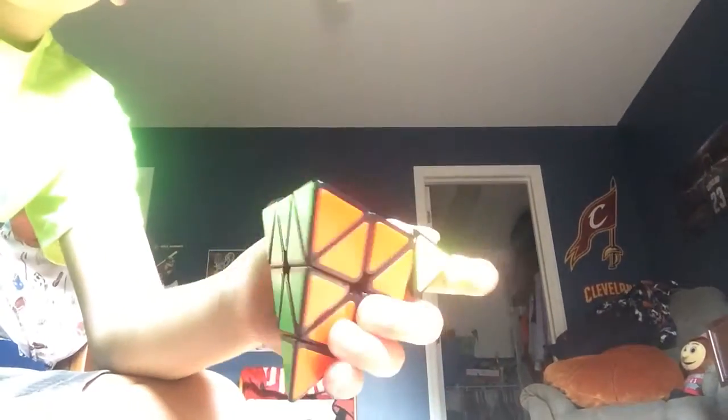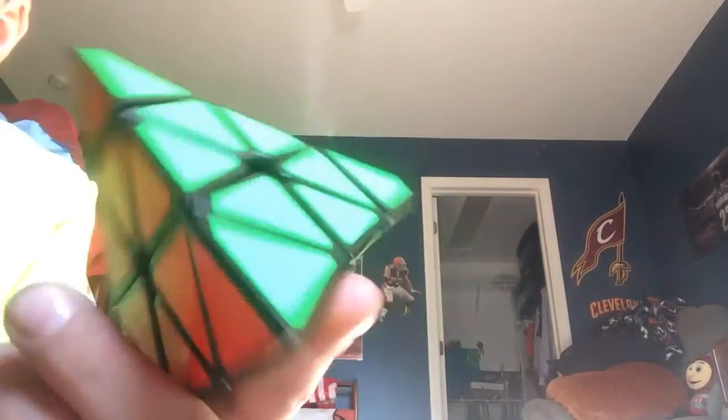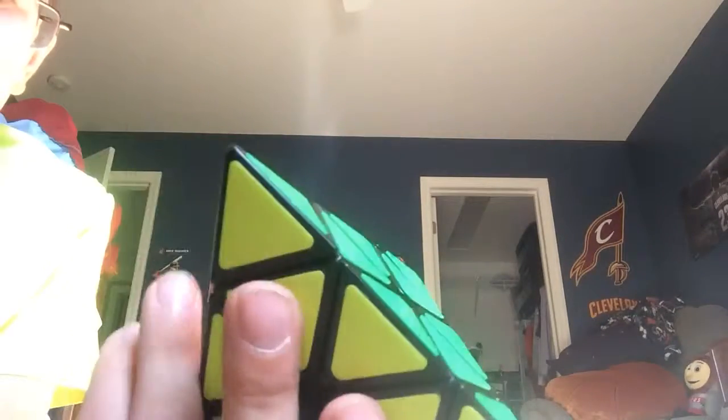The corners turn nice — look, the corners turn nice over here. Everything is smooth. This is my pyramids.